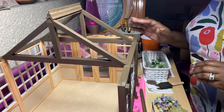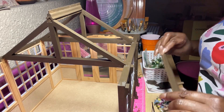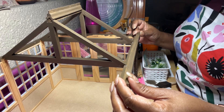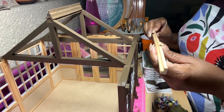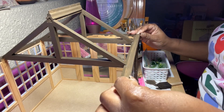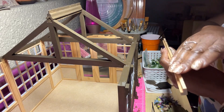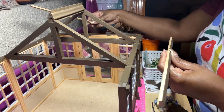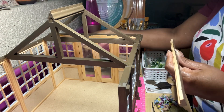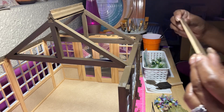So there we go for now — I showed you the dry fit. What I'm going to do is take a quick break, but I will go ahead and glue it on. Before I do that, actually what I'm going to do is go ahead and stain the sides first. We'll continue to get this roof assembled and get her together.